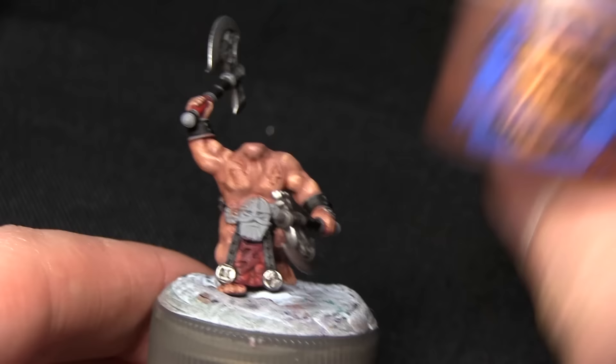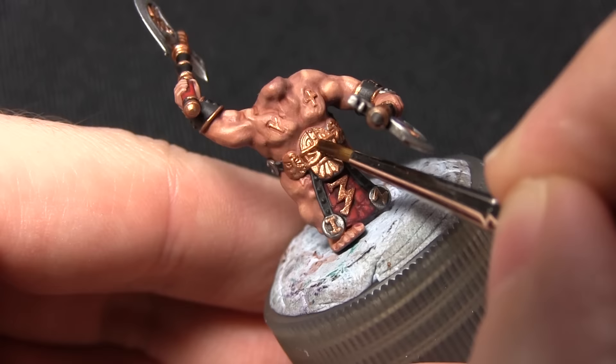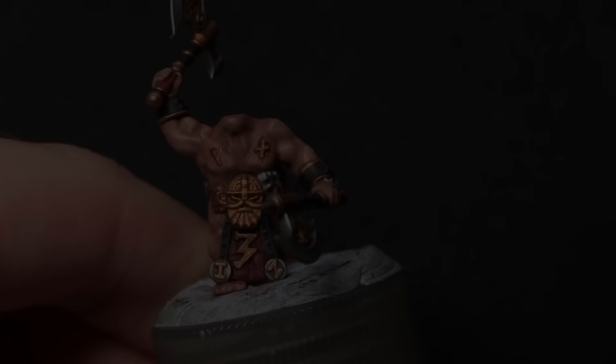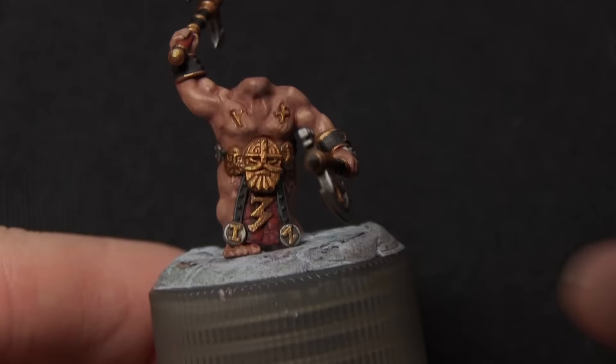The next step is to paint all the gold areas using Hashut Copper. These areas include the belt details, the runic symbols embedded into the skin, the detailing on the axe handle, and the crest on the helmet. Once you've painted all the gold, wash over it with Seraphim Sepia. The great thing about Seraphim Sepia is that it's not as dark as Agrax Earthshade, so it creates nice shading without dulling the colour of the gold. Apply it liberally making sure it gets into all the recesses. The final step for the gold is to highlight it with Auric Armour Gold, using a detail brush on the edges very lightly to create a nice depth of colour.